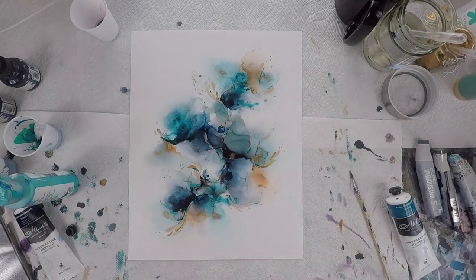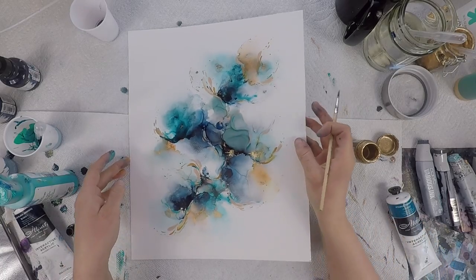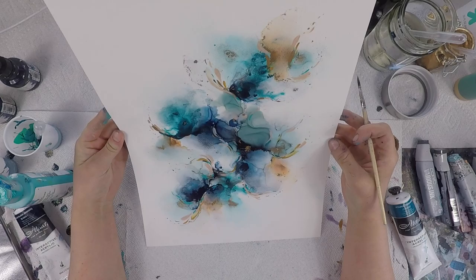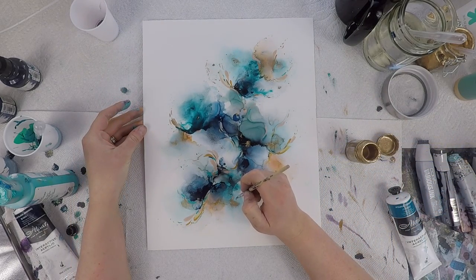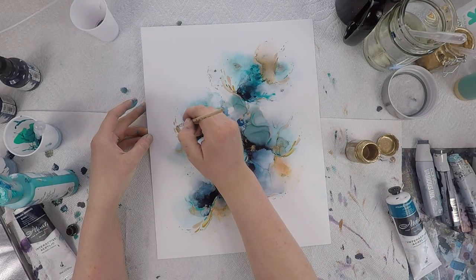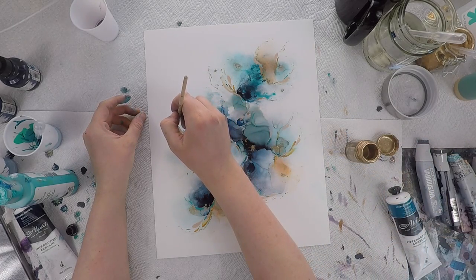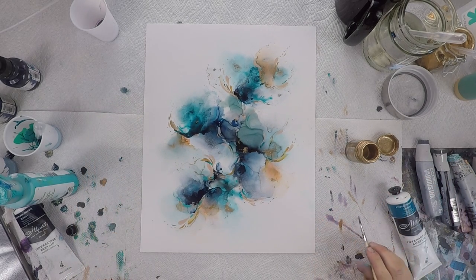I also like to add some liquid gold — this is a Liquid Leaf — to add a couple of points of really shiny reflective gold that highlights areas you may want to really shine off the page. It's a really fun medium to add into your existing acrylic ink, alcohol ink, and acrylic paint piece. After you've done this and you're happy with your piece, sit back and enjoy it — you've created something beautiful.